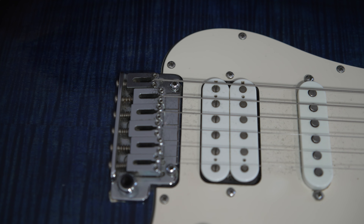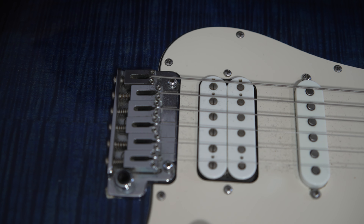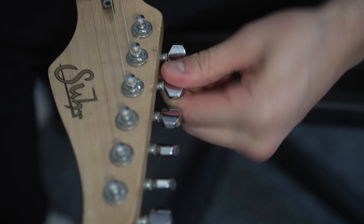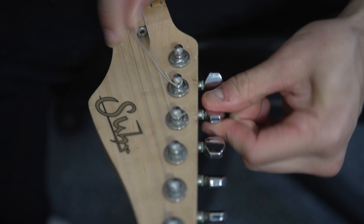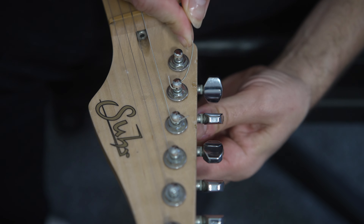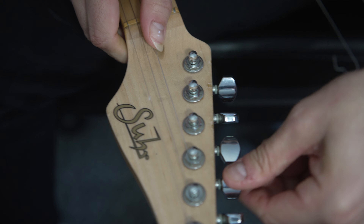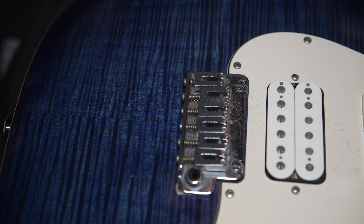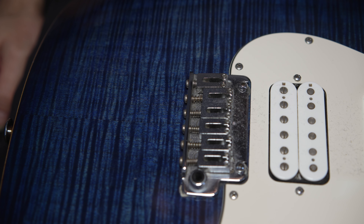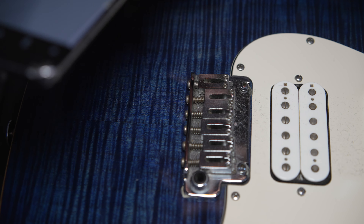Today I'm going to restring this guitar and give the bridge saddles a bit of a clean. It's been a long time, they deserve it. I sometimes just cut the strings off but I prefer to do it this way. I'm going to do a little cleaning on these saddles because there's a lot of gunk built up underneath. Before I take them off, I'm going to take a photo of their position.